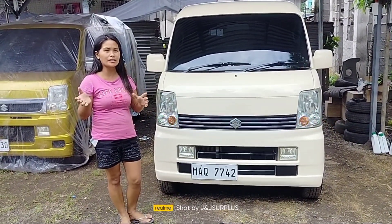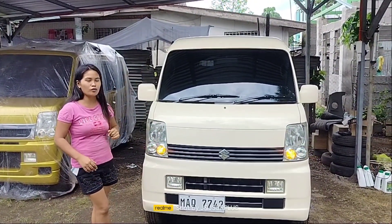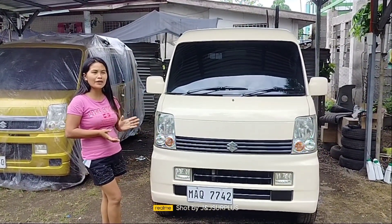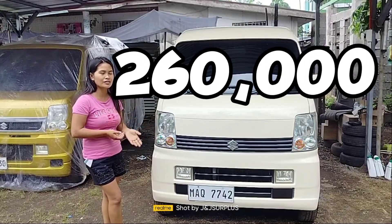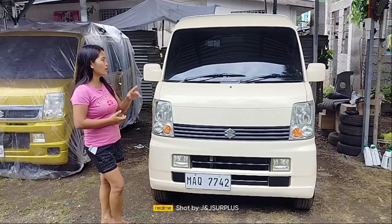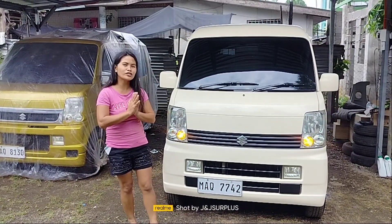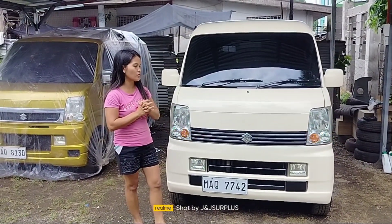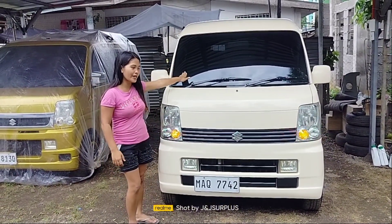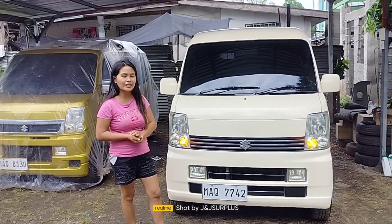Hindi po siya power sliding door, manual lang po ang pagbukas at pagsara. Ito po ay high roof. Magkano po yung price namin sa ganitong setup? Original price po nito is 260. Dahil nagpalagay po siya ng ceiling, nagdagdag lang po siya ng 1,000. So, nandito na 261 po ang aming unit price. Kasali na po doon, siya na po ang pumili ng kulay.